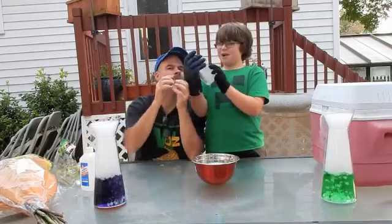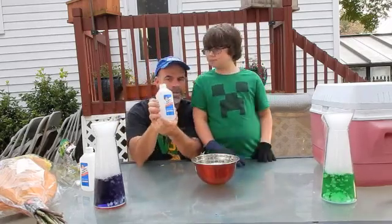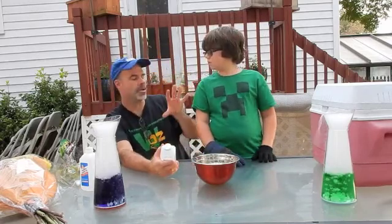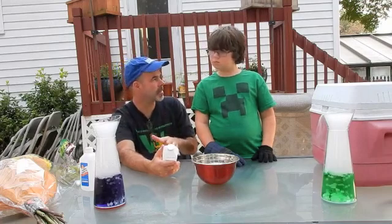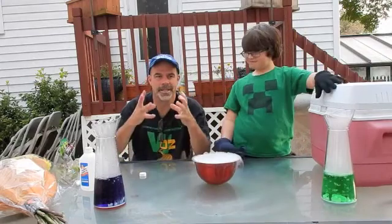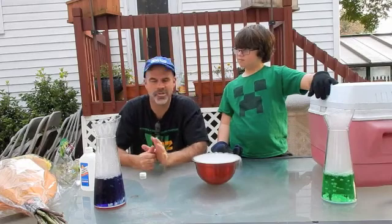So we got rubbing alcohol — isopropyl alcohol. This is 91%. Rubbing alcohol has properties where it won't freeze until it's like negative 70 degrees Celsius. It's like antifreeze. So right now we have rubbing alcohol with dry ice in it, cooling it down below zero so that we can then try to put some stuff into it.